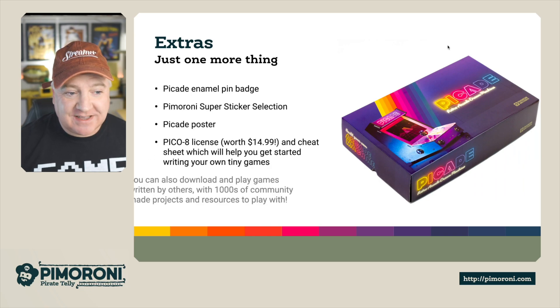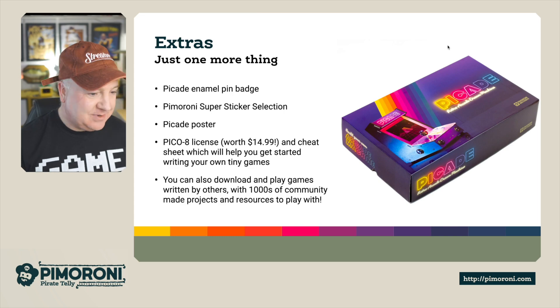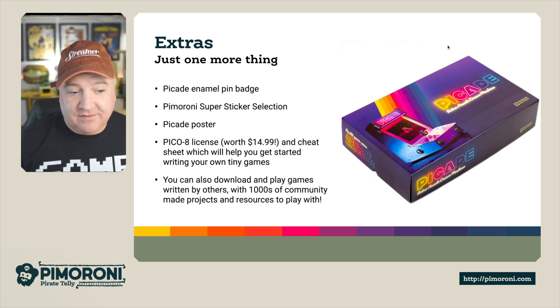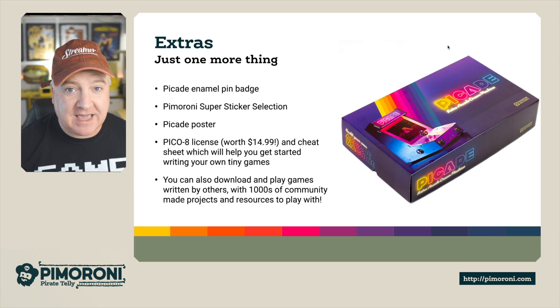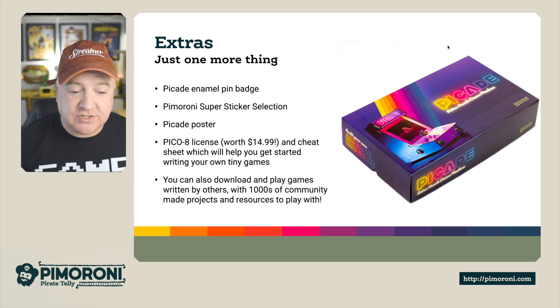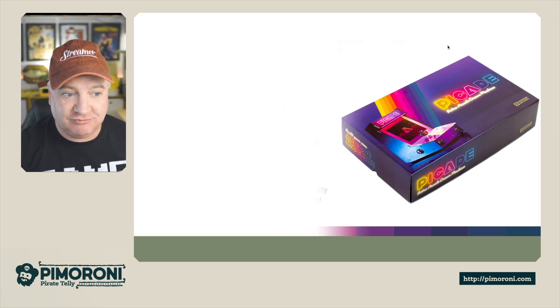Inside the box you also get the enamel pin and a super sticker collection. You also get a Pico-8 license worth $14, along with a cheat sheet so you can start writing your own tiny games. It's like a retro fantasy arcade machine — there are thousands of games out there. You can download and play games written by other people, with thousands of community made projects. There's a little sound mixer, you can create your own sound effects, create music sequences, use graphic editors, map editors, and everything. It's really, really fun.